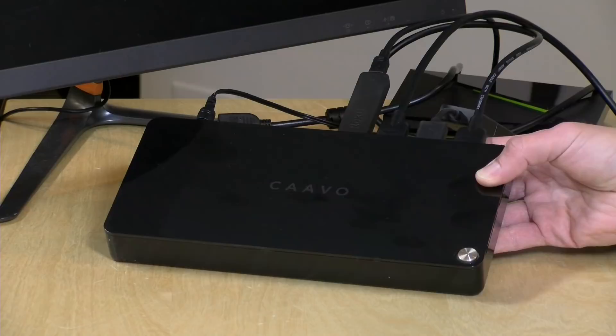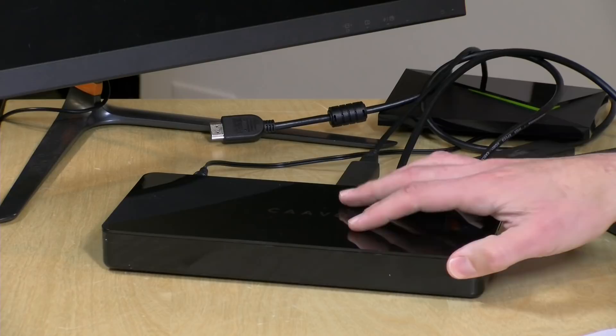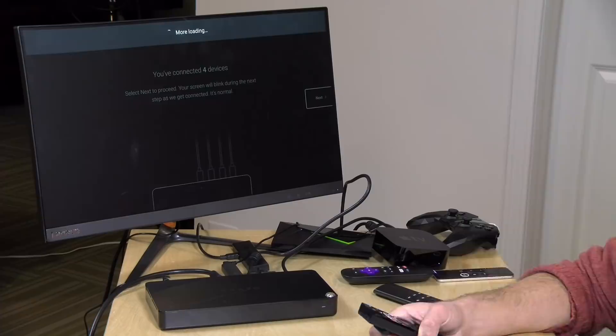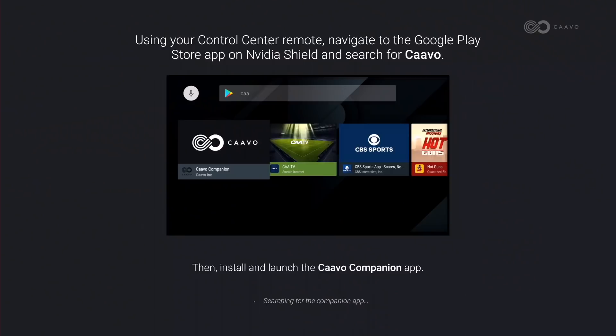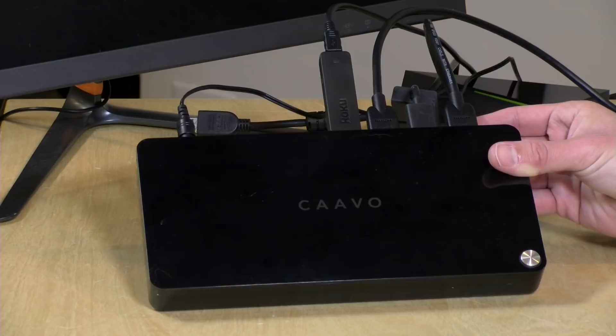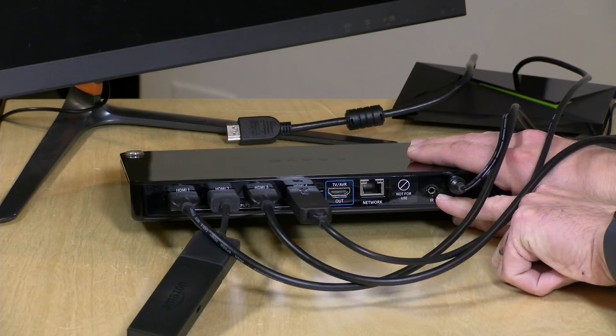The build quality on the box is not spectacular — it's plastic in a piano finish and scratches very easily. I got scuff marks just moving it around to test on a few different TVs, and had a similar experience with the remote. The setup process was not all that difficult, but was a little time consuming — about 45 minutes for four devices. Some devices required downloading an app, the Roku connected over the local network, and there's also an infrared option to replicate your remote control.